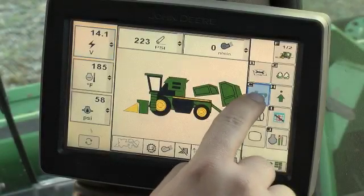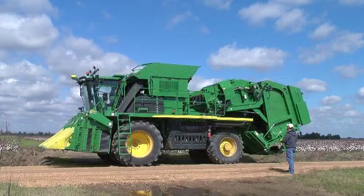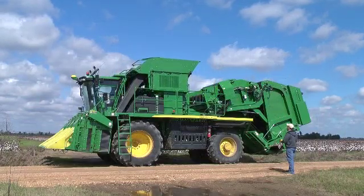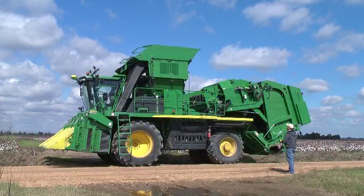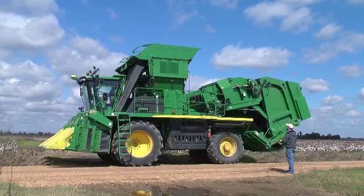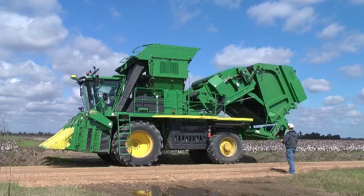Press the transport mode button to display the transport mode screen. A machine graphic in transport configuration will appear in the center of the screen. The power module tether is used for transport configuration changes, and the tether button assignments are shown on the transport mode screen. Complete step-by-step transport mode changes will be demonstrated in the transport mode configuration changes section.